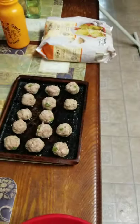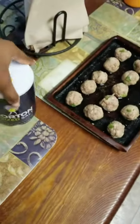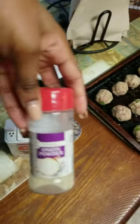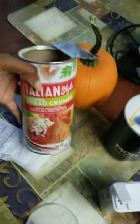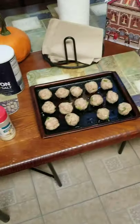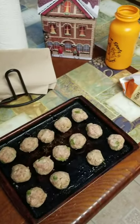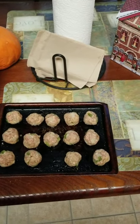So I just made some meatballs — it's a little bowl right here. I added some salt, pepper, onion powder, garlic powder, Italian seasoning, and breadcrumbs. I put a little bit of olive oil on the bottom of the pan, and now I'm about to put these into the oven. When they're done, I'm going to toss them with some pasta sauce.